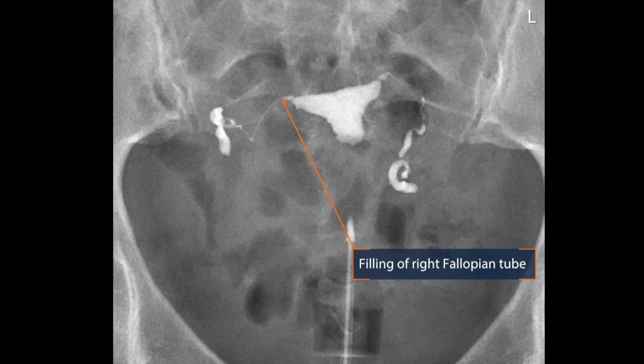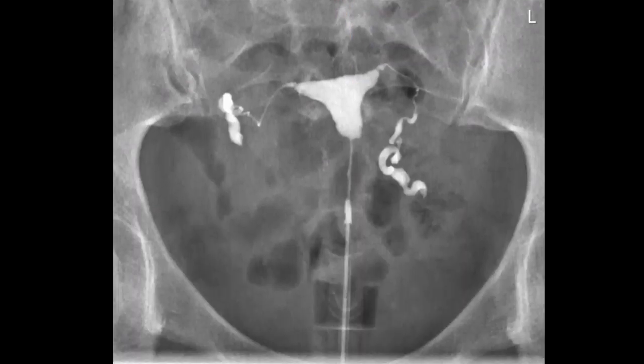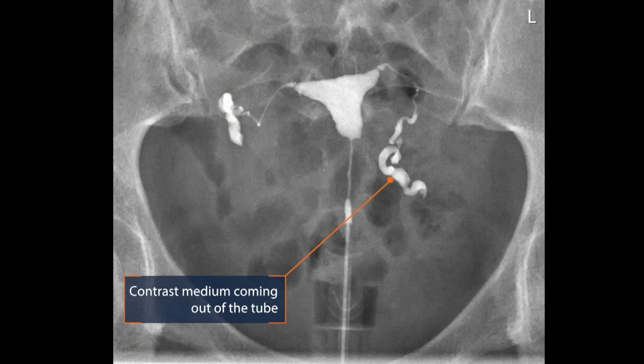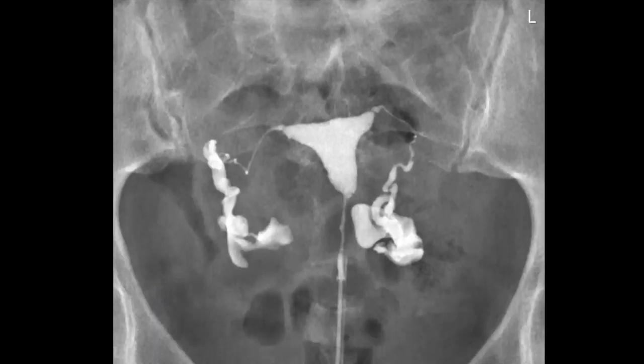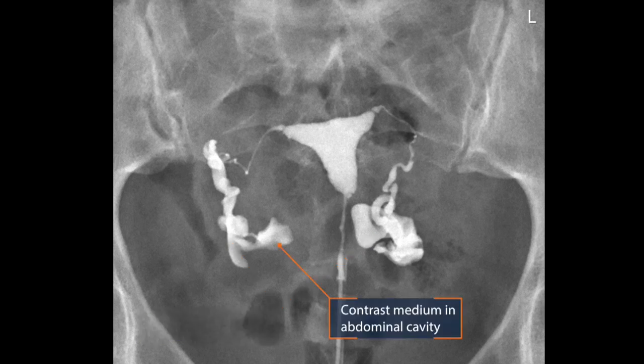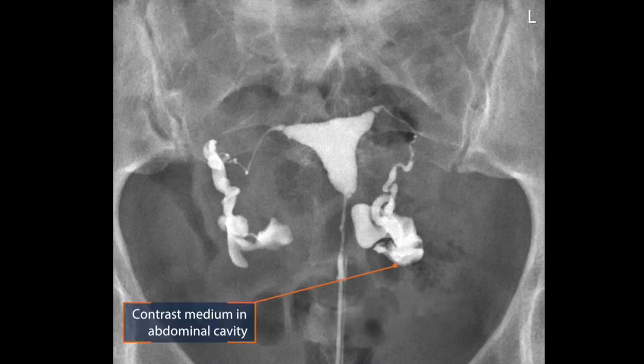This is the right tube of the patient. It is also filled with contrast medium until the end of the fallopian tube. Over here you can already see some contrast medium coming out of the left fallopian tube, and it will stream into the abdominal cavity. So at this picture we can see that the left tube is open. And at this picture you can see that both tubes are open. Also at the right side you can see that the contrast medium is coming into the abdominal cavity, and on the left side it is even more.